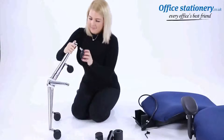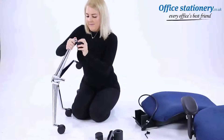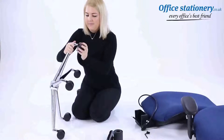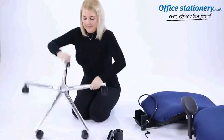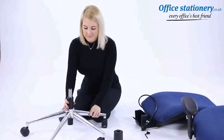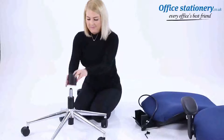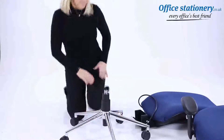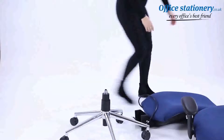Push the casters onto the wheelbase. Push the gas lift onto the base and place the cover over that. Take the seat unit and put that onto the top of the gas lift.